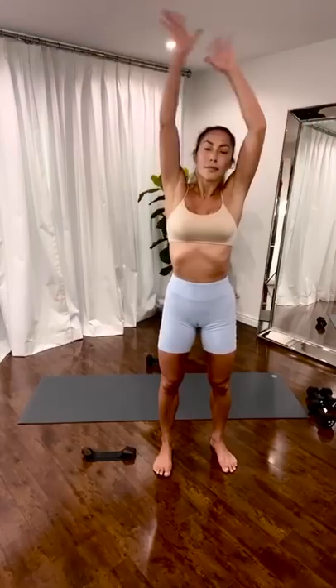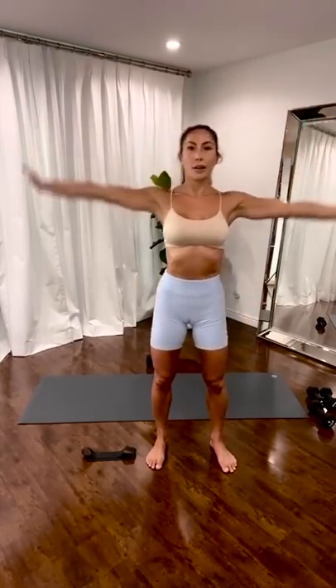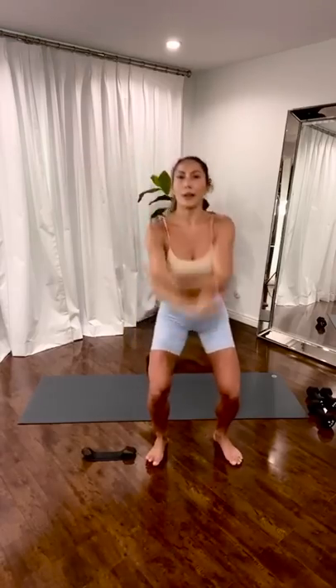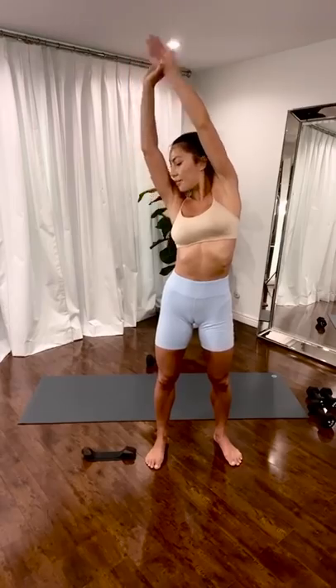Inhale. Stretch. Up and over. Exhale. Inhale. Breathe. Exhale. Stretch. Up and over. Inhale. Have a great time. Happy Saturday.